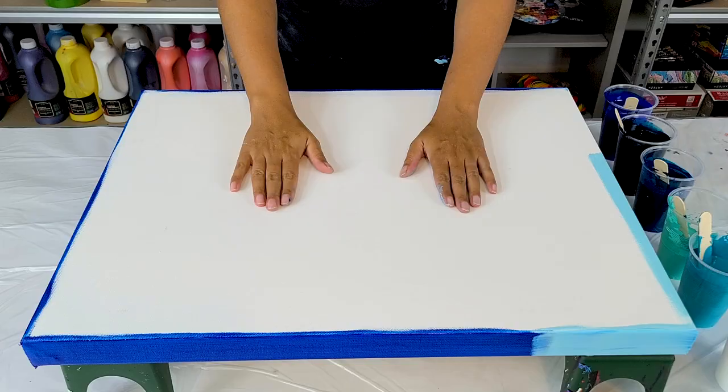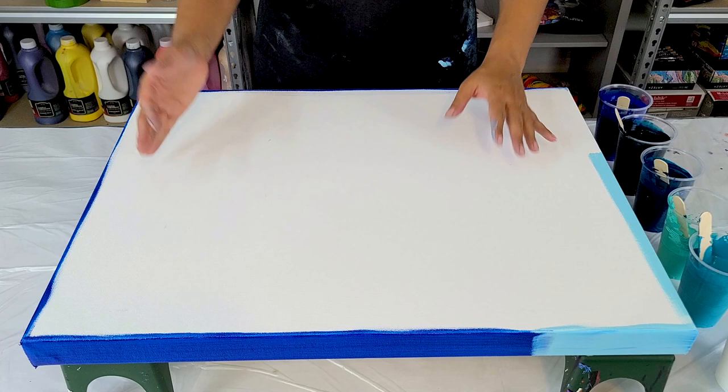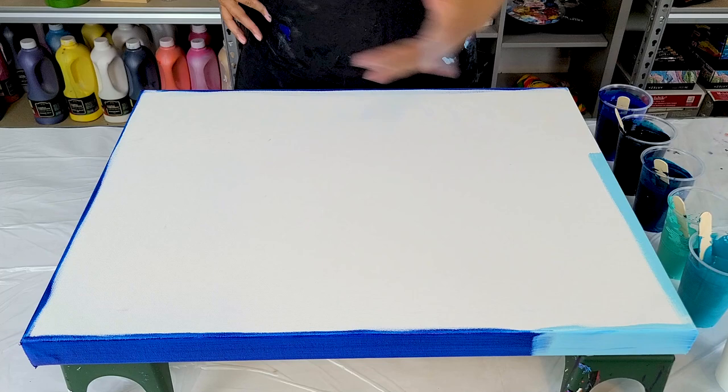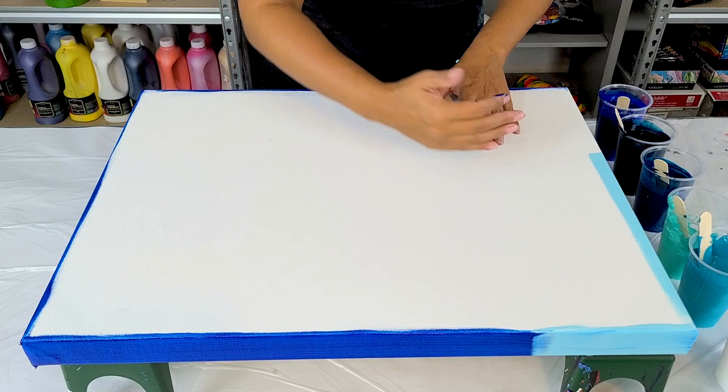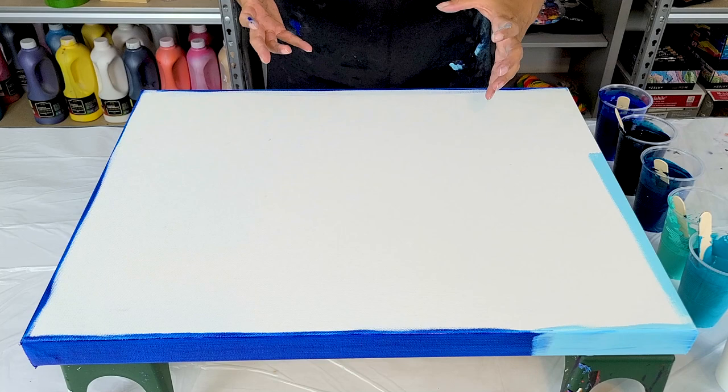Hi everyone, thank you for joining me. You know that I love ocean waves, but I wanted to continue exploring them and see if I could crest them a little bit differently. So kind of like a true barrel wave this time — I'm going to crest this part, but I'm going to come back with the white and blow it back up this way and see if I can get the true look of a cresting wave.